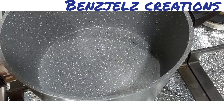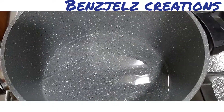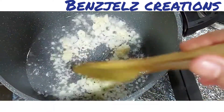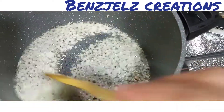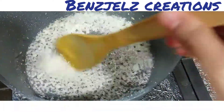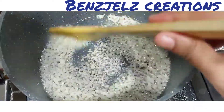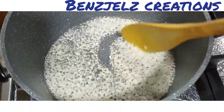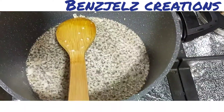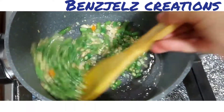We will add 2 tablespoons of the ground. Put the beans in the pan.